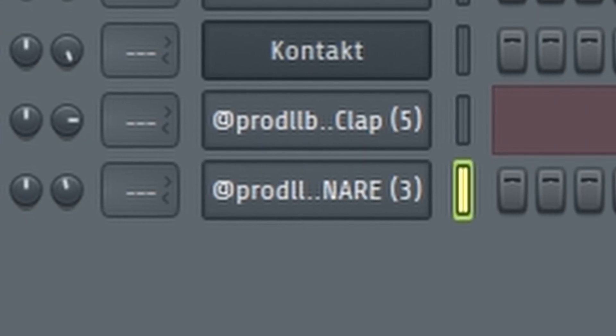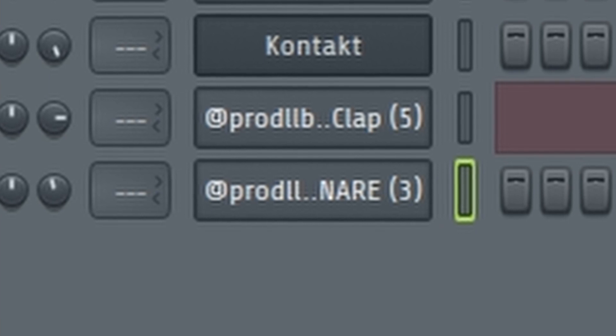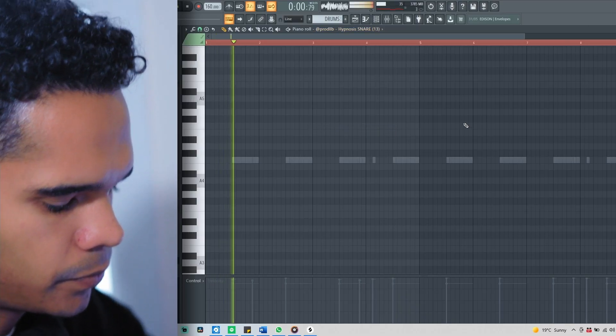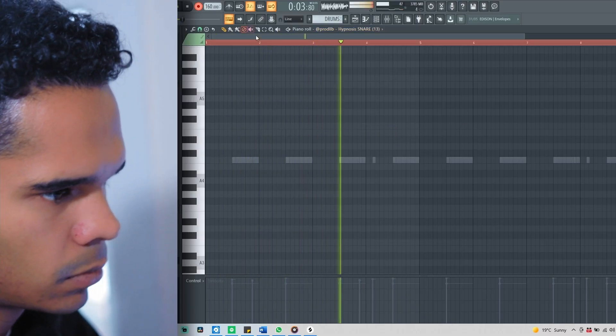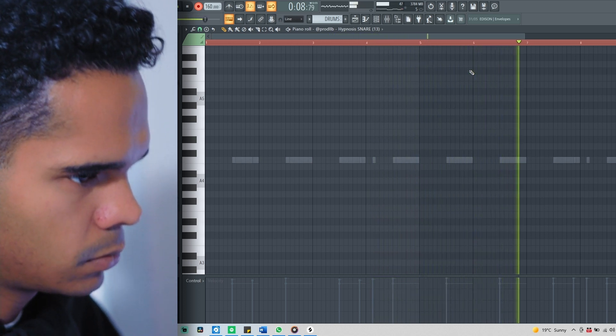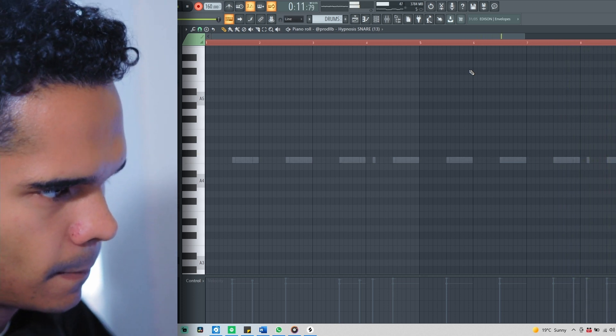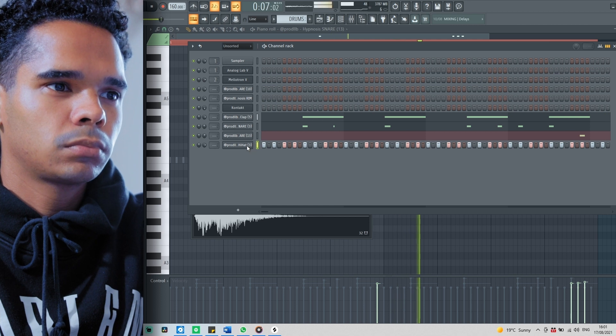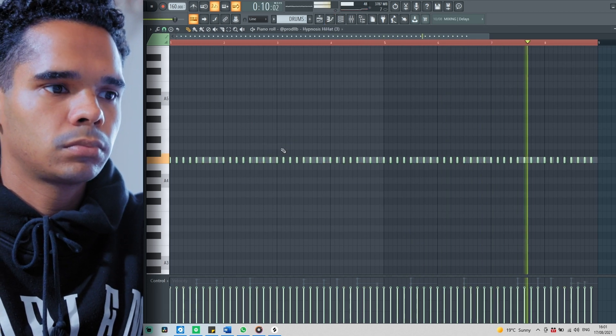Cool, I'm just gonna put a snare in as well, then just one more snare. I'm gonna add some like dead low hi-hats in this pattern. Let's just go with the hi-hat next, and I'm just gonna add some chops in as well.